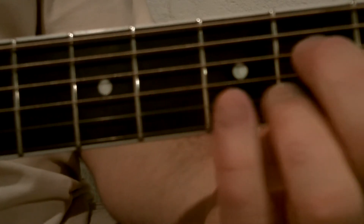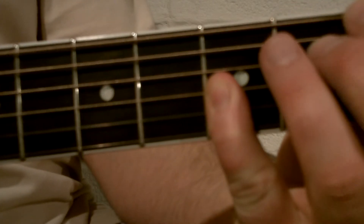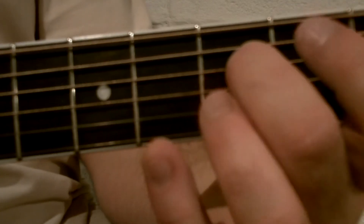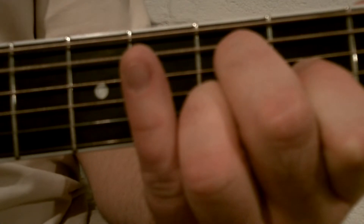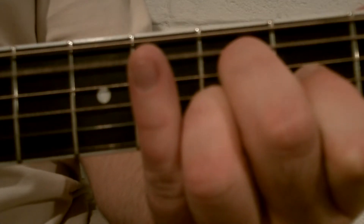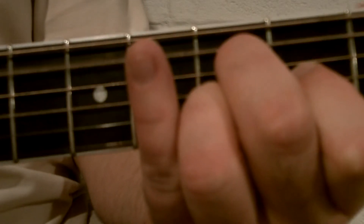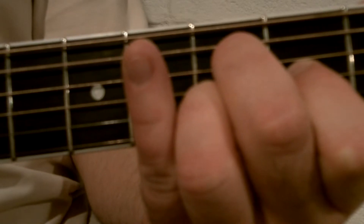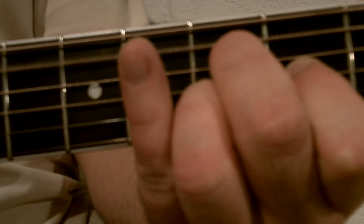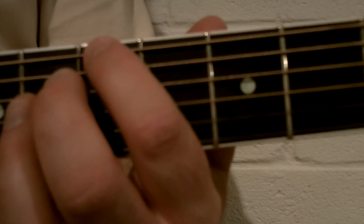It'll sound like this. Then you're going to do it three more times. All I did was play the fifth string open and then play the first, second, and third strings together.